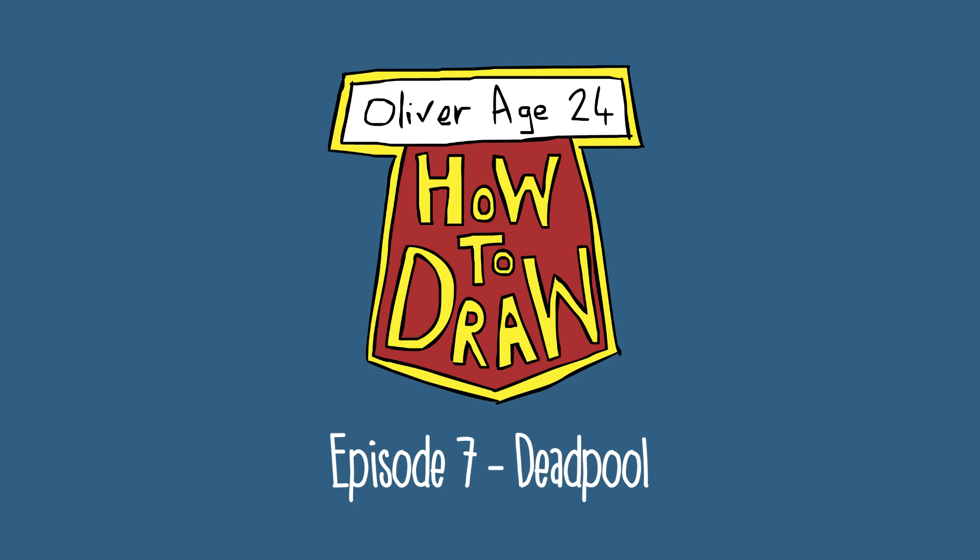Today I'm going to be drawing Deadpool, who was originally a background character in Wolverine Origins. But people liked him so much that they've given him his own film, just like the Minions from Despicable Me. He's basically the Minion of the comic book world. But anyway, let's quit with the history and start with the art history.